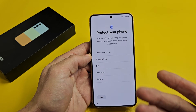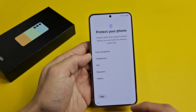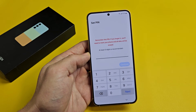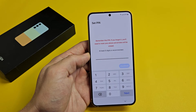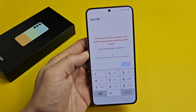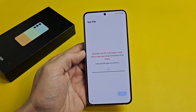Protect your phone — basically with a password. You can do a pin, password, pattern, fingerprint, or face recognition. Or you can skip it and do it later. I would recommend doing something right now at least. I'll go ahead and put a PIN in — it's six digits. Let me type it in once and I'll reconfirm. I'll tap Next, then confirm one more time, and tap OK.